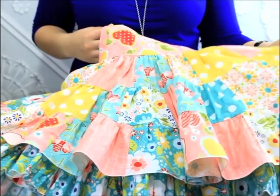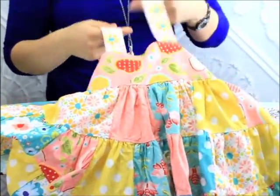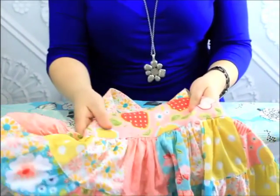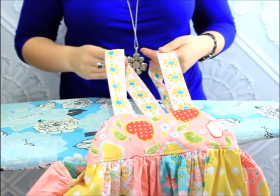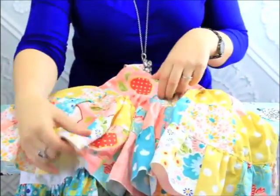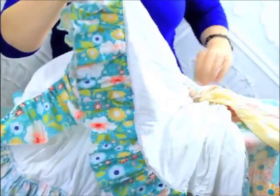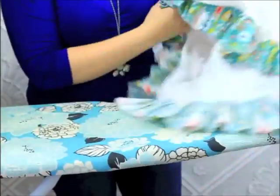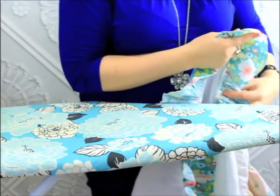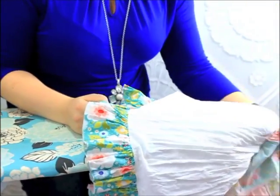I finished ironing and it's nice and pretty again. I did the other strap and the bodice — you just run it over the bodice, super simple. I'm going to show you how to do the under layer now. What we're going to do is flip the top layer over and pull the skirt onto the small end of your ironing board.